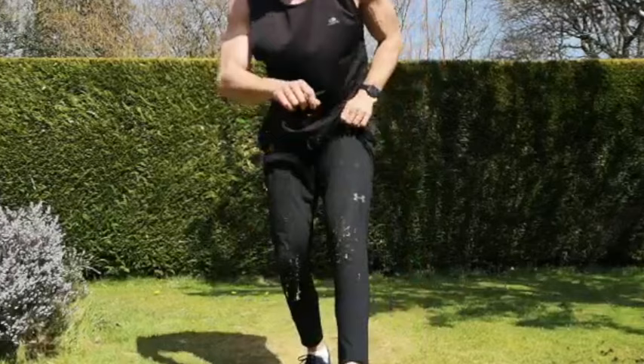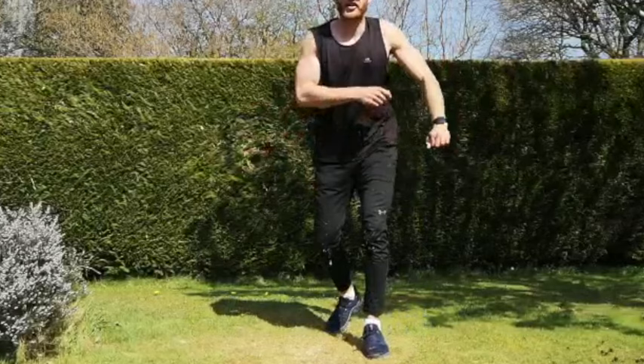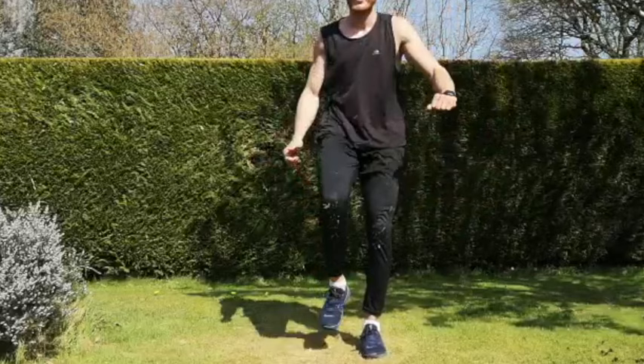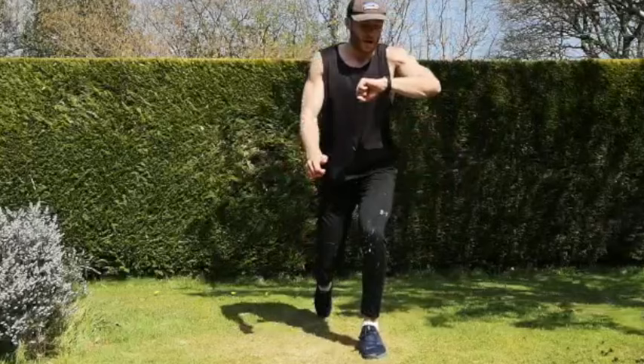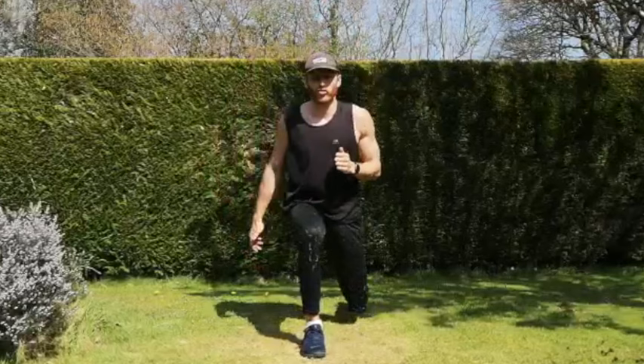Next one is our reverse lunges to high knees — reverse lunge, make that movement as explosive as you can. Just stick to the reverse lunges if you're not comfortable with the get-ups. When I say 15 seconds we change legs — feel your body being controlled on the way down, chest up at all times, making that drive up as explosive as you can. Good, and change legs — whenever I say five seconds, that's the cue to fit in at least one more rep, no giving up.